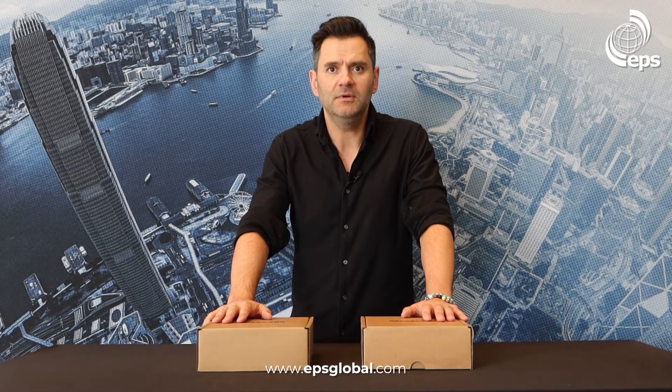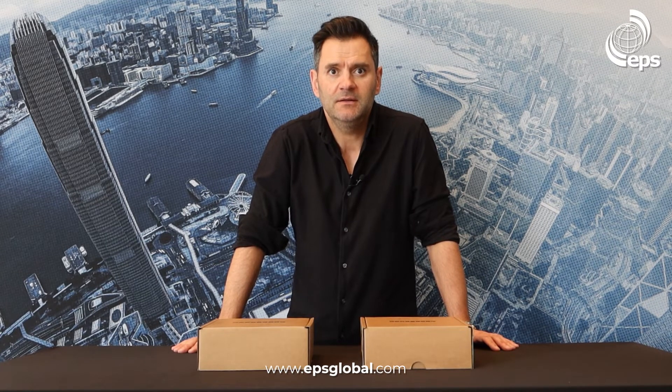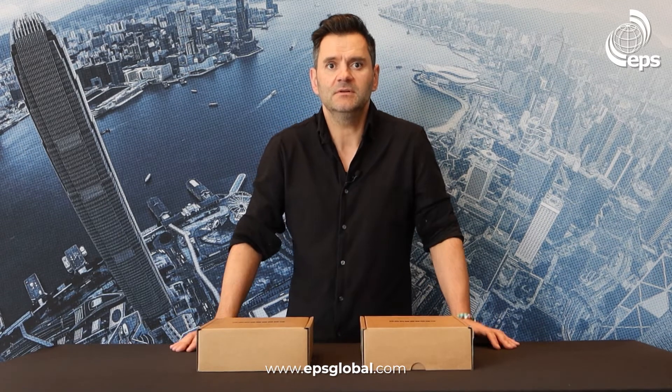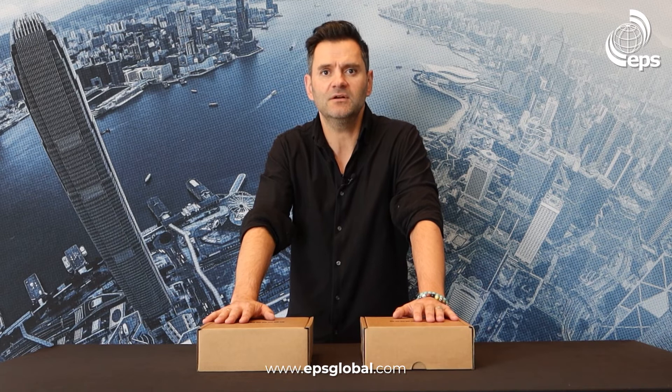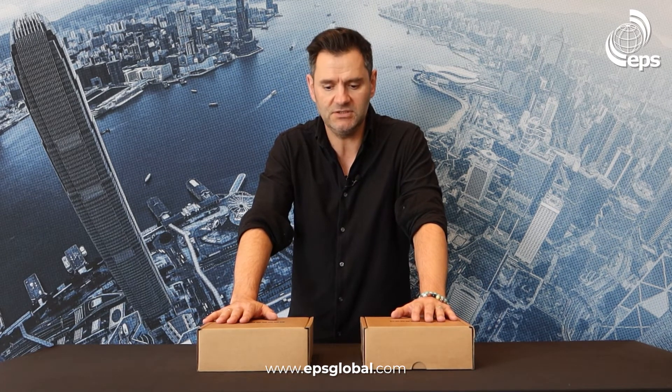Here we have the Edgecore EAP101 and 102 Wi-Fi 6 indoor wireless access points. Both are preloaded with TIP open Wi-Fi image. They have worldwide certification for importation, web GUI ready for quick start, and support standalone Edgecore's eCloud management and other third-party cloud controllers. These Wi-Fi 6 access points are equipped with Bluetooth low energy and Zigbee, enabling value-added Internet of Things applications.